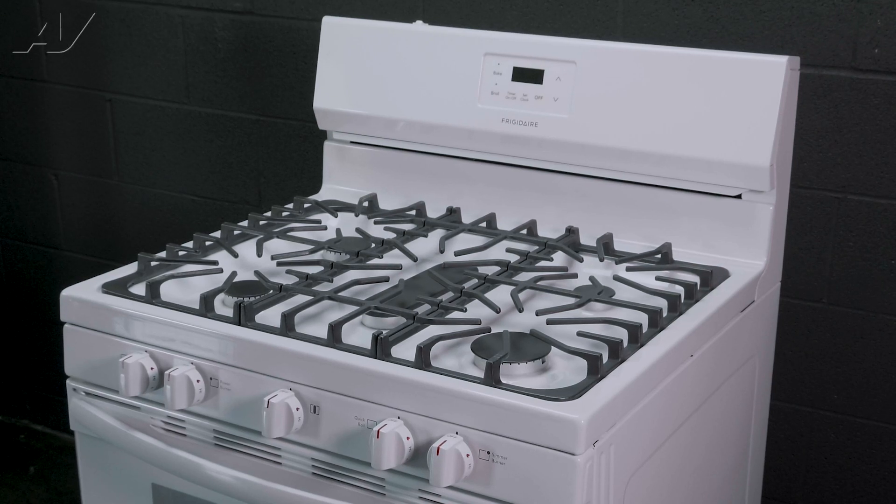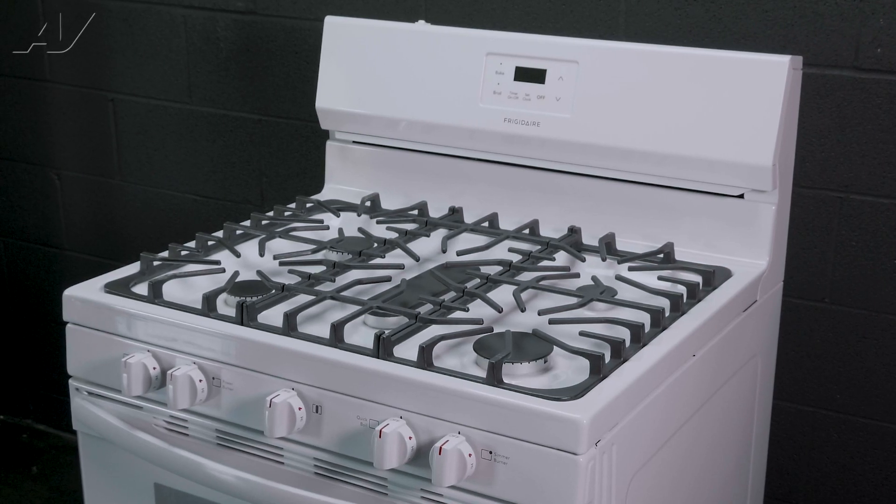Today we will be removing and replacing the electronic control on this Frigidaire freestanding gas range.